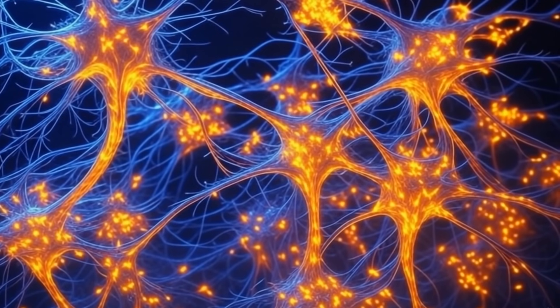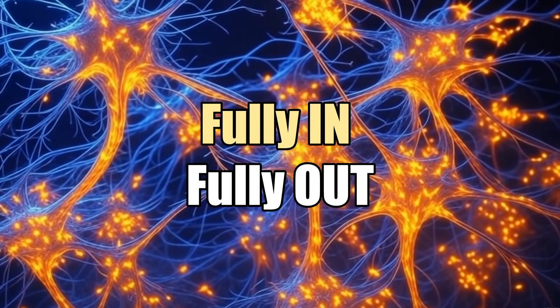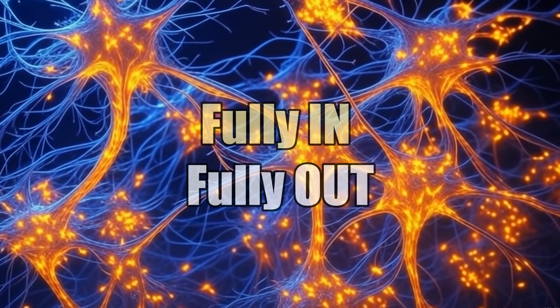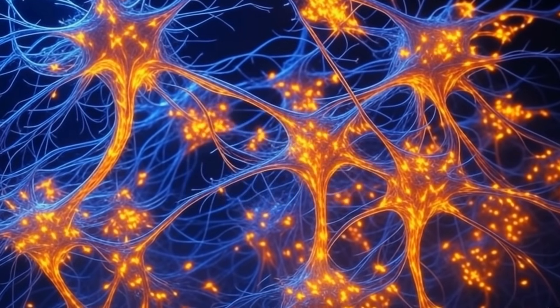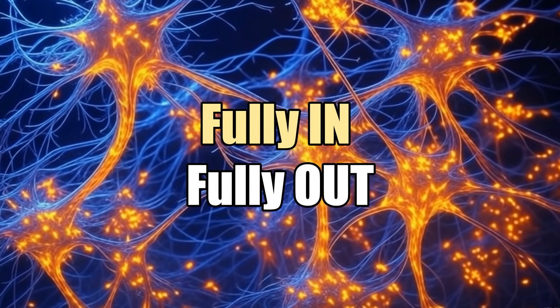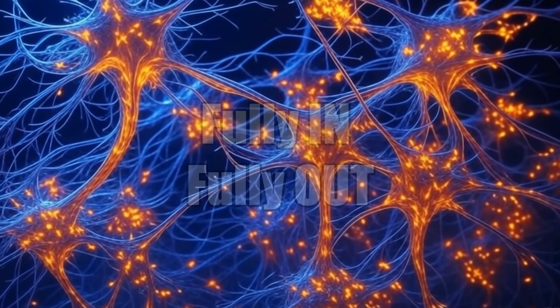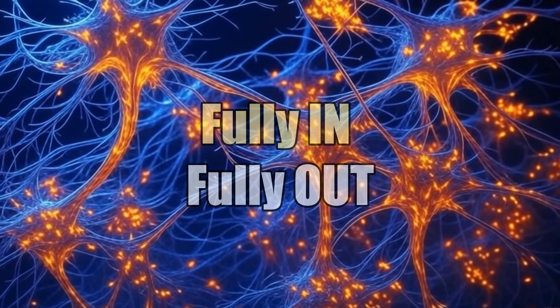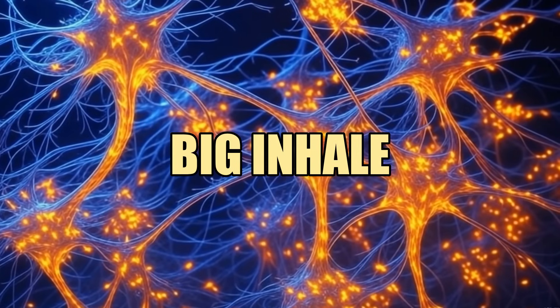Take a deep breath in and fully out. Take a deep breath in and out. Fully in and fully out. Four — in and out. Last one, the big inhale — fully in. And now, exhale as slowly as possible.